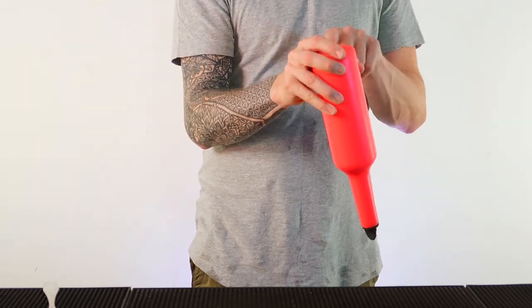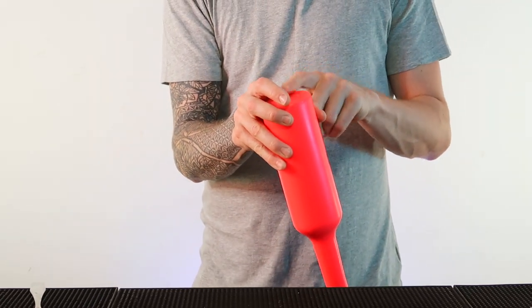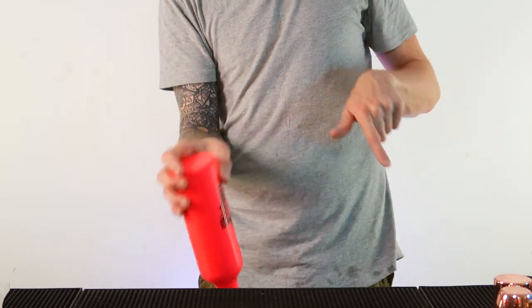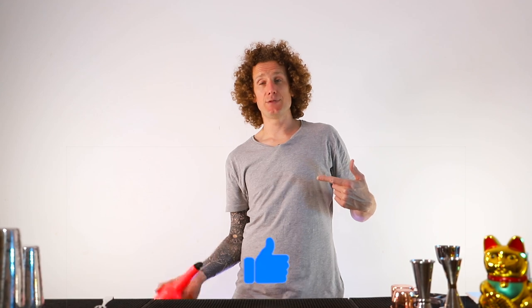Now what you want to try and do is that same movement but this time bring it across yourself, so that when you catch it, you want to catch it by the base of the bottle. From here, you're going to swing it up and it's going to come around your fingers and you're going to catch it back in the same position. We're doing it in two parts again: around the thumb, around the fingers, around the thumb, around the fingers, and once you get more confident, you do the whole thing together in one fluid motion.